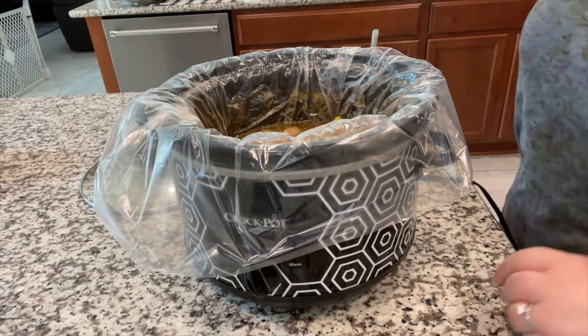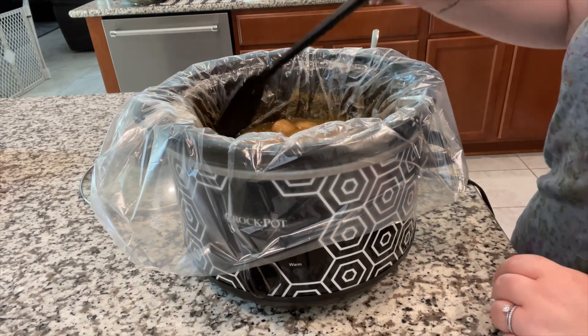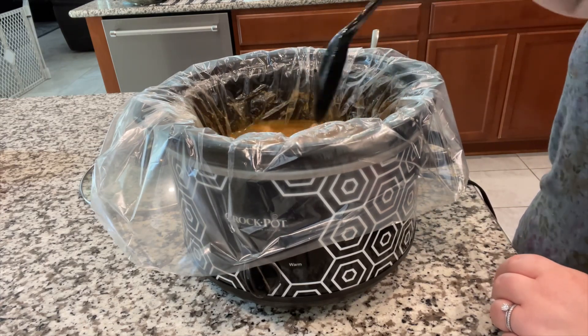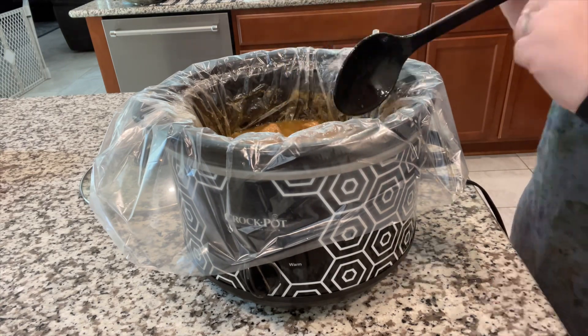Let that all love on each other on low for seven hours. Four hours into our seven hour time frame I did a cornstarch slurry. I took out half of the meatballs so I could get down to the juice, mixed it all in, and then threw in the rest of the meatballs and left it alone for a few more hours.